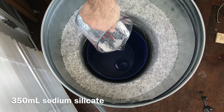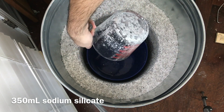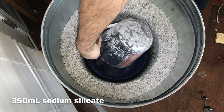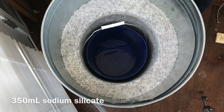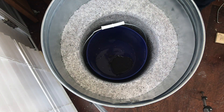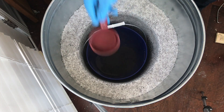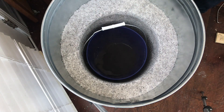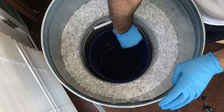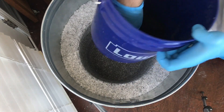I start off with 350 milliliters of sodium silicate, which is an excellent high temperature glue. Next I add two cups of aluminum oxide and then just mix it all together. It kind of feels like wet concrete when it's all mixed together.